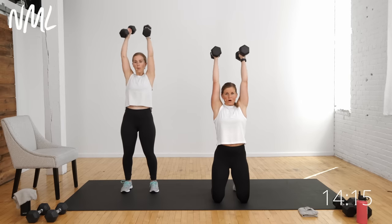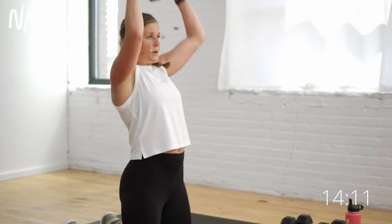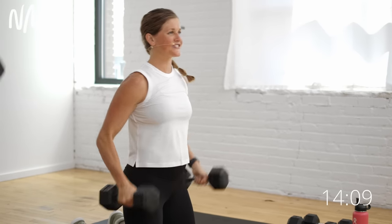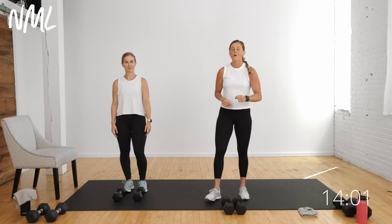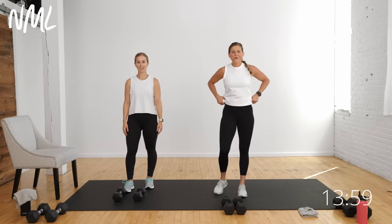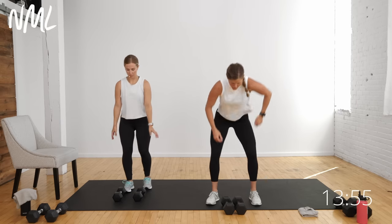Ten seconds here — biceps and shoulders. Curl, push, lower, one more. Curl, press, down — and you're out. Awesome job. We're going to repeat those two exercises, starting back to that flip grip bicep curl. Biceps and shoulders one more time, and then we have an awesome power burnout move for you — arms and abs. One of my favorites.